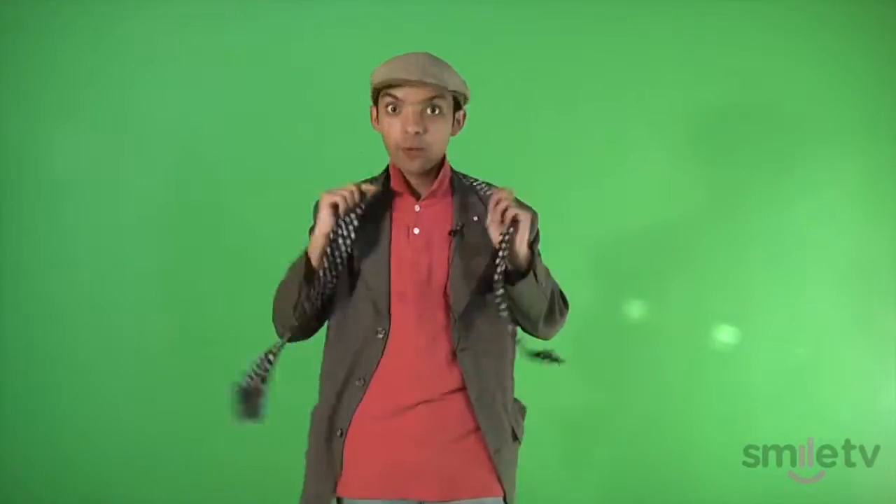First things first, this is gonna be called the four-in-hand knot. You put it over your neck like this, make sure your collar is popped. Make sure this long thick side is at least 12 inches longer than the small side. If you're not sure what 12 inches looks like, just make the small side as small as you humanly can.